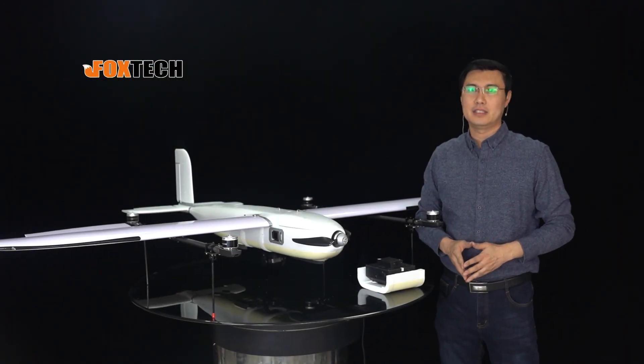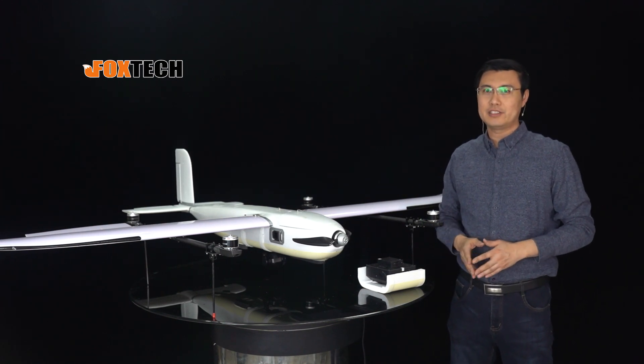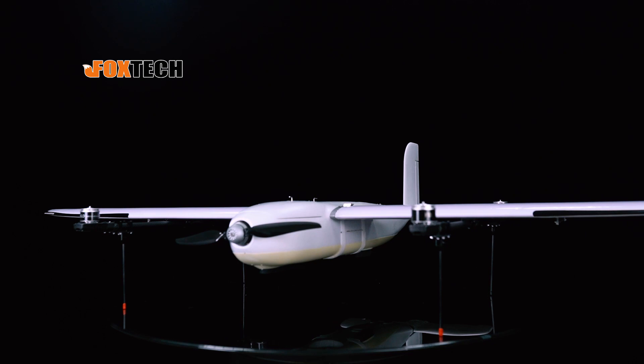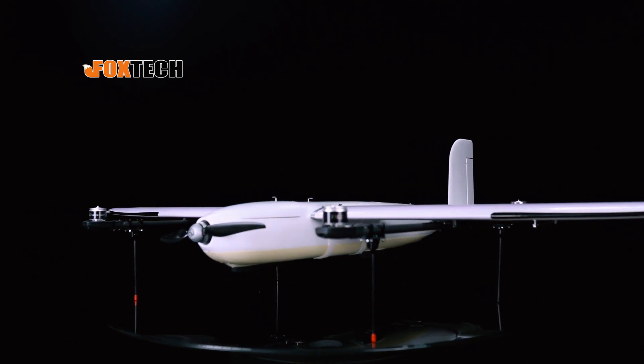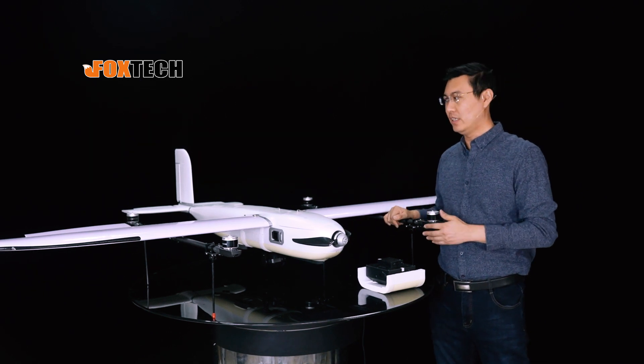Hello guys, Jack from Foxtech. Today I'm going to show you our new version of the Dragon Vito. As you can see, the Dragon Vito is a very nice VTOL plane, and it features the modular design, the lifting motor arms, and also tails.